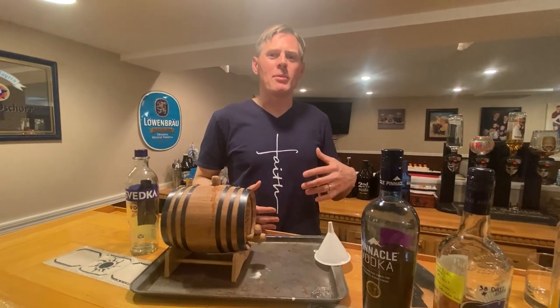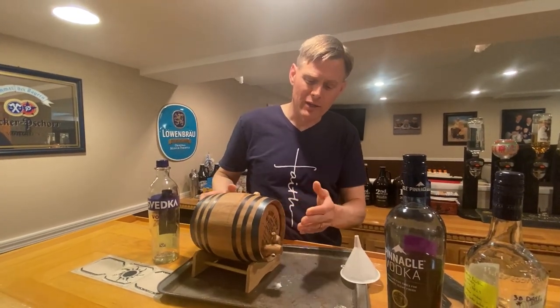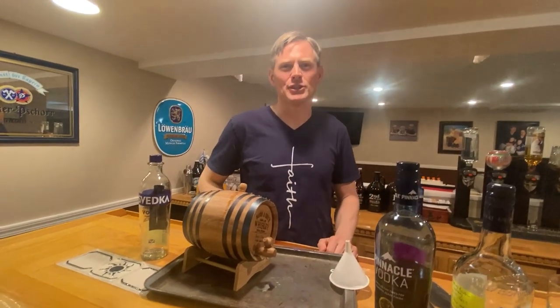Because of the smaller barrel, the surface area means you can get the same flavoring in a month versus a year with big 55-gallon barrels at a distillery — the vodka touches more wood relative to volume. Each week Eric moves the barrel around, rotating it about 90 degrees at a time, and gives it a little shake, just like they move big barrels at a commercial distillery.